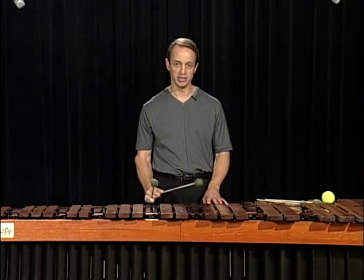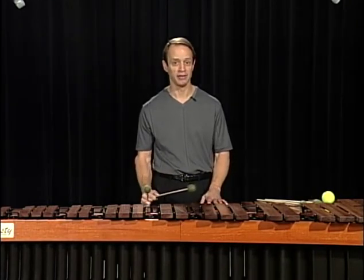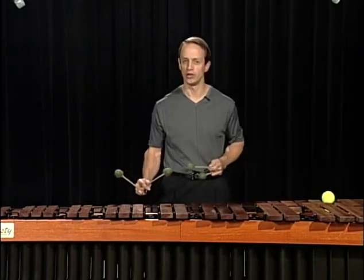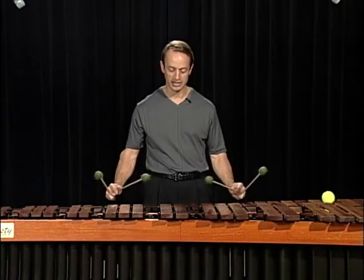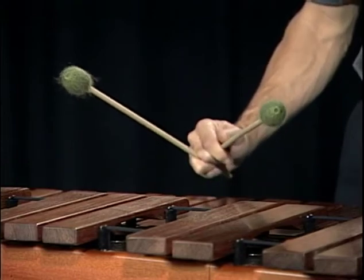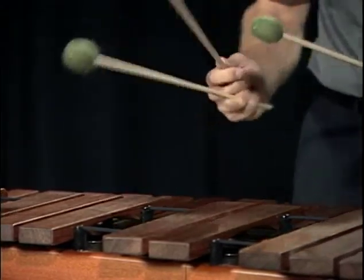If you're going to play a series of double vertical strokes, like in our chord progression that we talked about in the chordal applications, preset the notes. Let me show you an example. Here's the C chord — set up the D chord, set up the V chord, set up the I chord. So you're actually moving to the notes before you play them, to increase your accuracy.